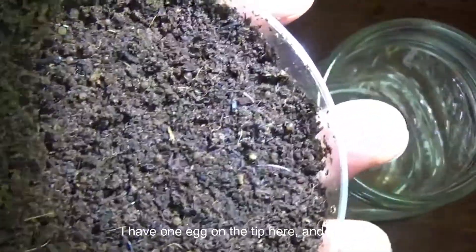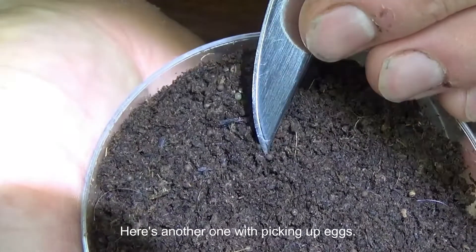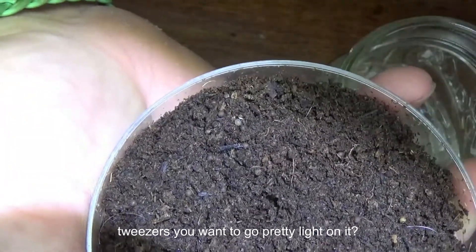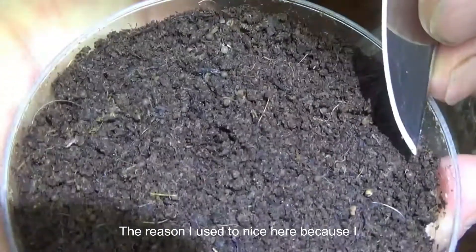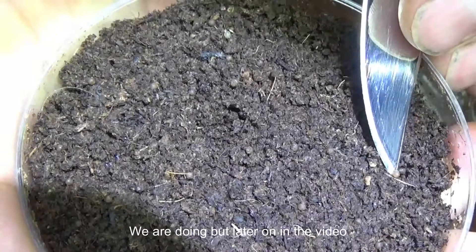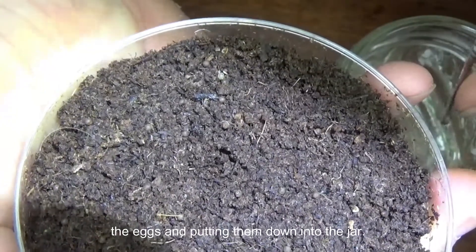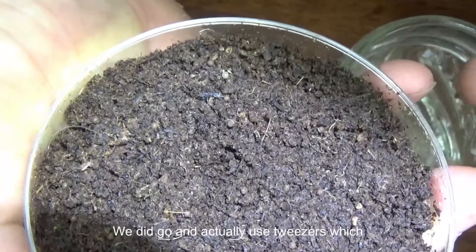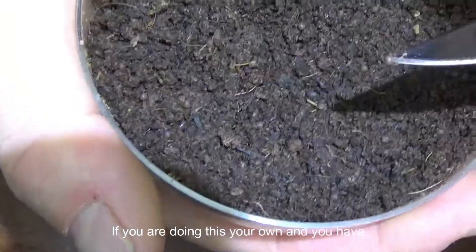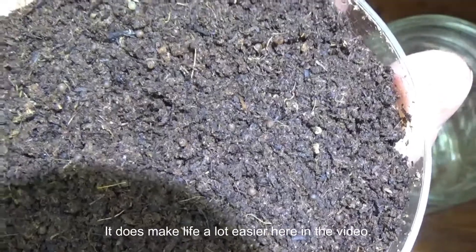Now it's time to pick out some eggs. I have one egg on the tip here and I just bang it down into the cup. With picking up eggs, they are rather tough and durable. If you're using tweezers, you want to go pretty light on it. The reason I used a knife here is because I thought it would help more with everyone watching this see what we are doing, but later on in the video after we did a couple examples of selecting the eggs and putting them into the jar, we did go and use tweezers, which made everything a lot easier. If you are doing this on your own and you have decent practice picking up eggs, go with tweezers — it does make life a lot easier.